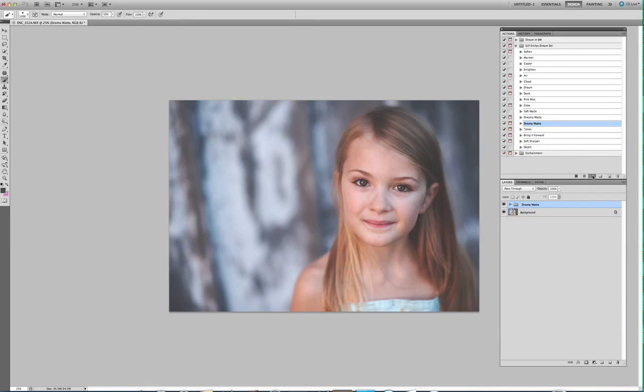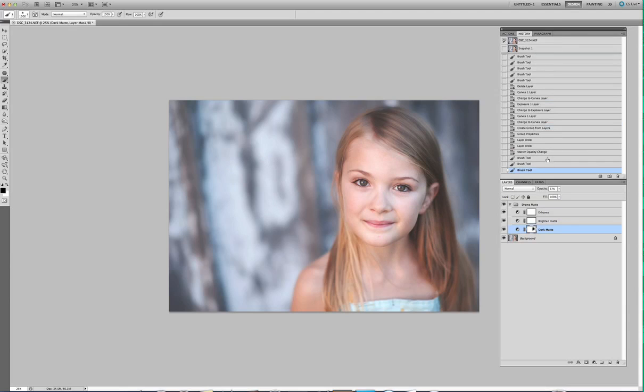Here is Drama Matte, which a few of my photographer friends use on everything. You can pull this dark matte layer down a little bit, which I like. And then what I would do personally is take a little bit of this dark matte off of her face — just a little bit. Let's set the brush to 20% and just take it off, just a little bit of the dark matte off. This one works really well on outdoor images as well if you want some of that dark matte look.